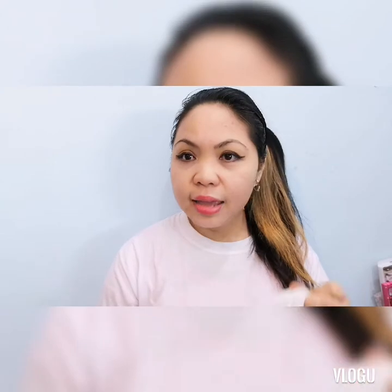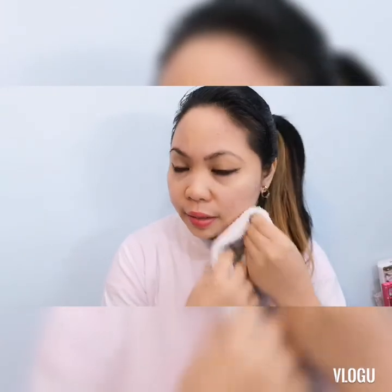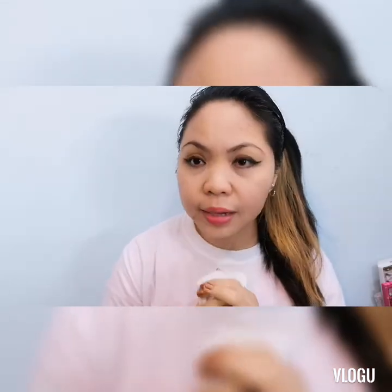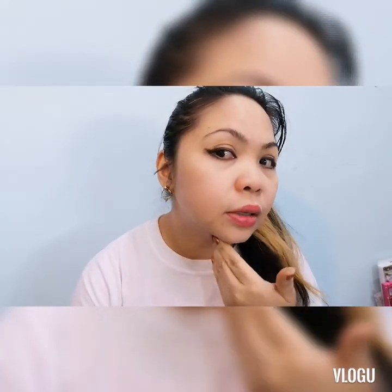Hi guys! Ayan, tapos ko na po, na hinalamusan yung aking barley powder face mask. Ayan po result guys — wala po akong nilagay pa na moisturizer at saka any serum. So, this is po the result.